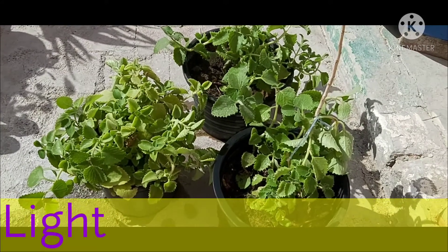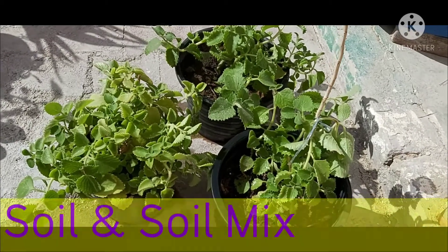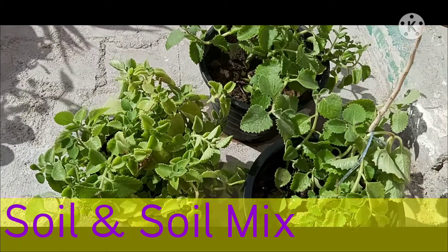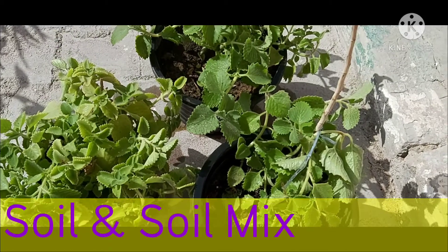When it comes to the point of light, they need 4 to 6 hours of proper sunlight. This plant can tolerate a wide range of soil conditions and does well in average conditions. They grow well in containers if they have a well-draining soil mix.